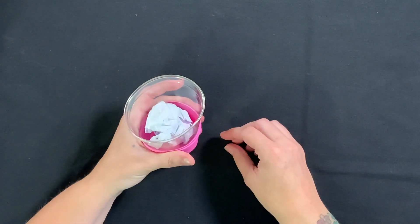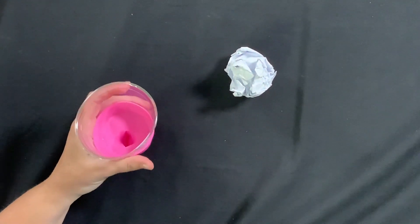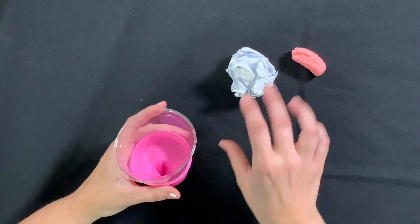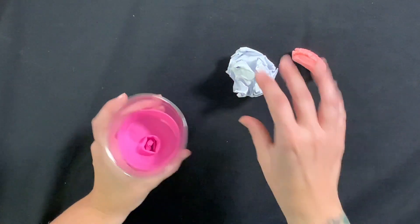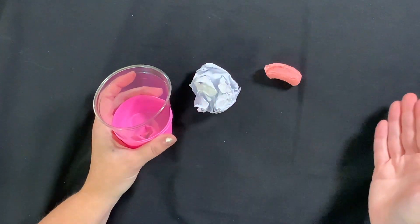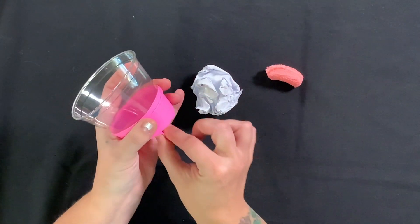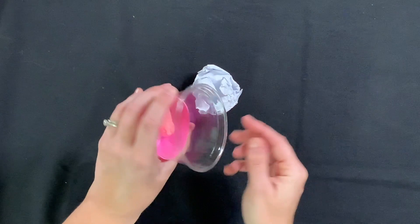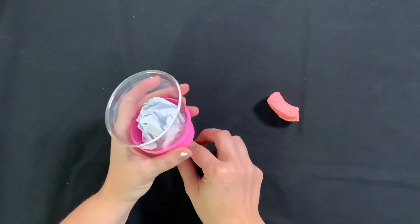The second law says that a mass — and our mass is going to be our crumpled up piece of paper or our styrofoam peanuts — will accelerate when a force is placed on it. Here the force is the balloon being pulled back and released. Testing different objects or different weights might result in different acceleration rates. The third law tells us that for every action there is an equal and opposite reaction. The force created by the stretched balloon pushes the object away. The force pushing the ball out is equal to the force pushing the ball back. Forces are always found in pairs — the balloon and the ball are the forces here.